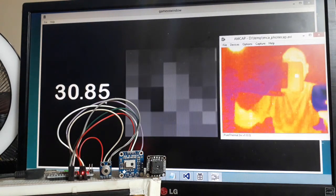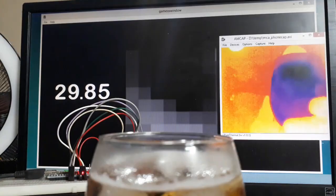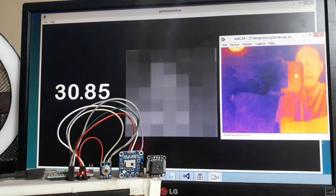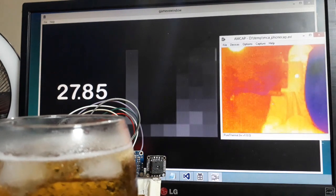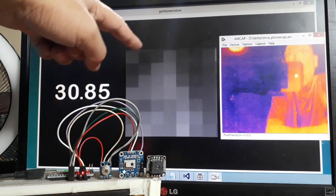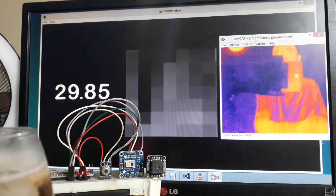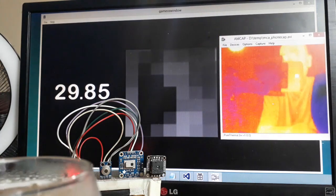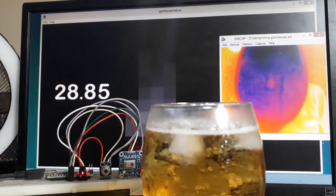Let's try it out with a cool drink. So it's reading around 30 degrees — I'm not sure how accurate that is. It's reading something lower, around 27 or 28. On the AMG, it's mostly light right now, I guess it's reading me. If you pass the cool drink over it, you can see it's reading black. And on the Lepton, you can actually see me behind the camera. The darker color registers as something colder.